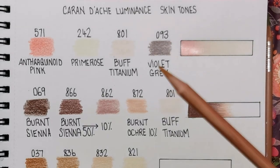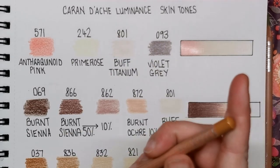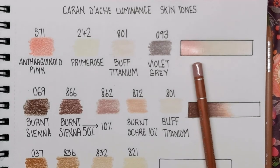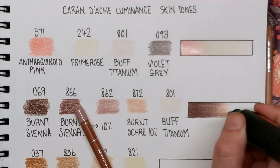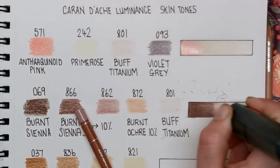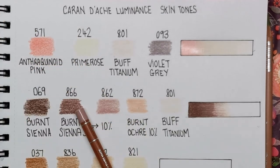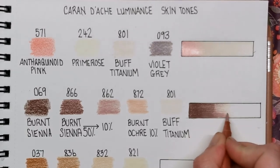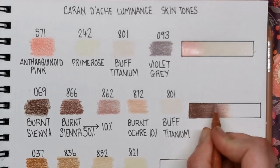It's quite good with Luminance because they have a tone like burnt sienna and then they have a 50 and a 10, so it's almost just telling you exactly what pencils go together — which is great. Then your burnt sienna 10, which is number 862. Oh, I've just put the wrong one down — that's brown ochre, not burnt sienna 10. Let me get an eraser — this is why my videos are always live. I could edit this out but I just can't be bothered. Let's get the eraser and try it again.